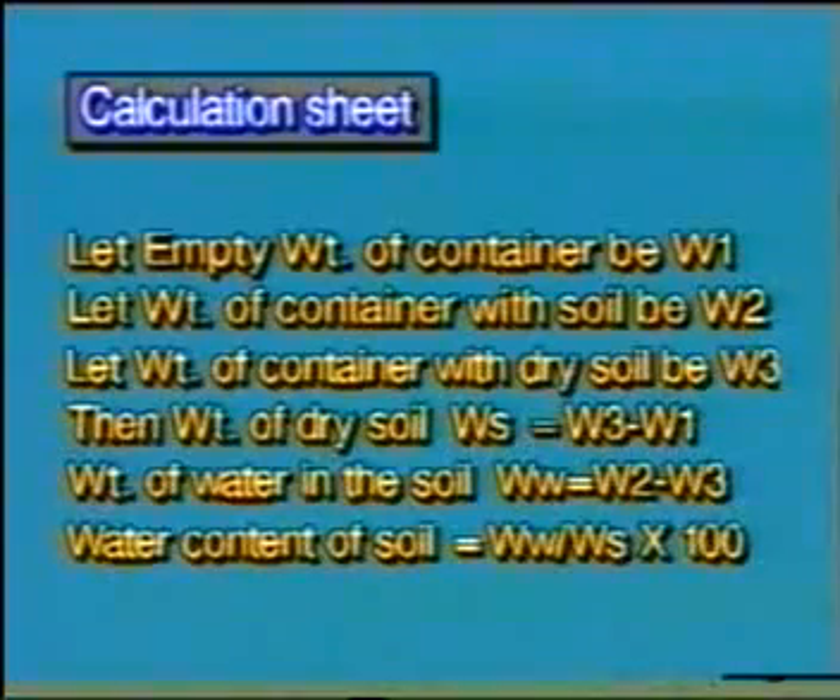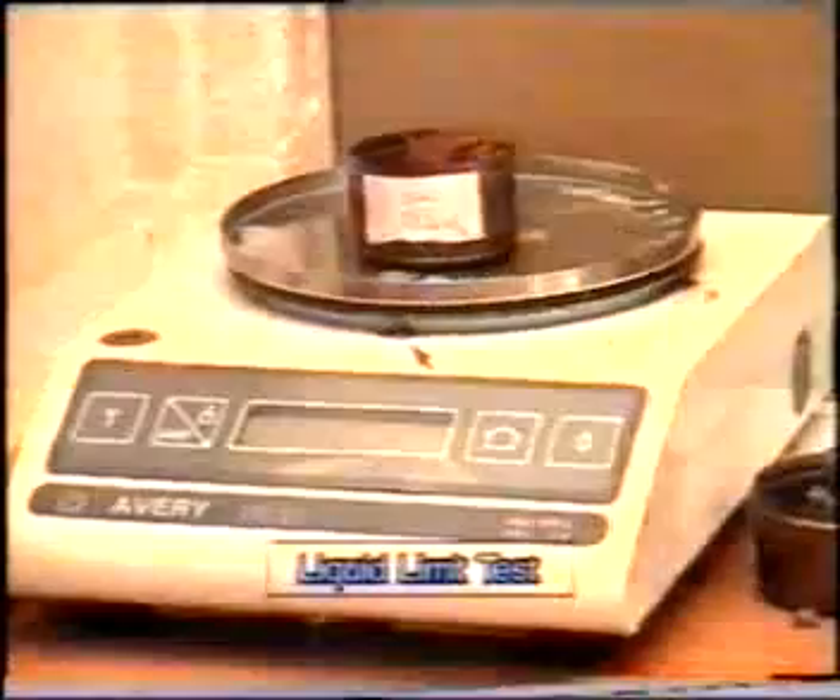Repeat the entire process by adding more water to the soil at least 4 times. Now the results are tabulated as shown. The water content values are plotted against the number of blows on a semi-log graph. The water content corresponding to 25 blows may be taken as the liquid limit value of the given sample.